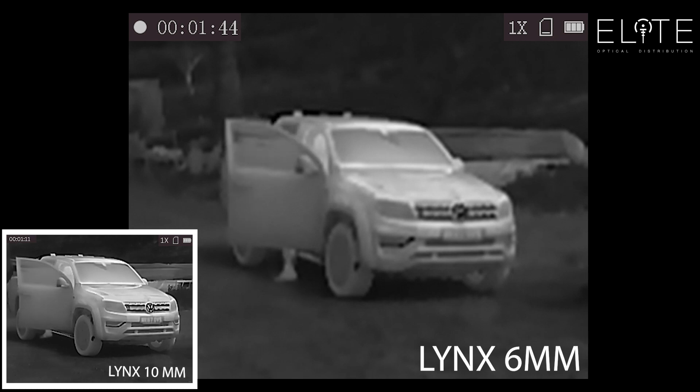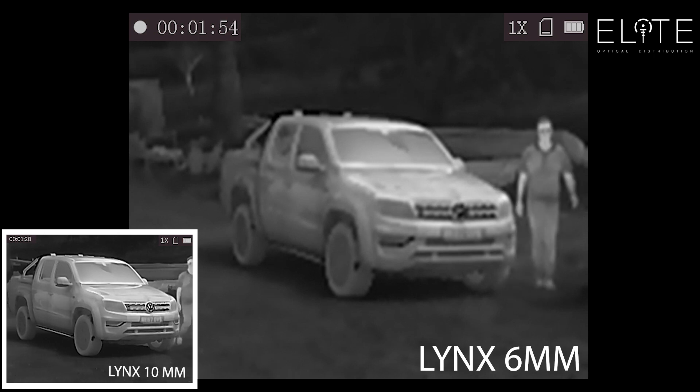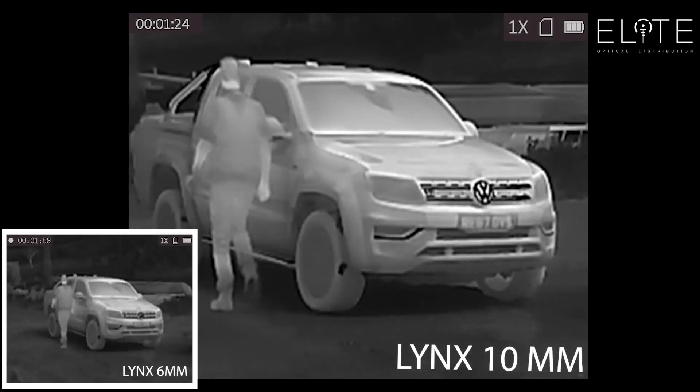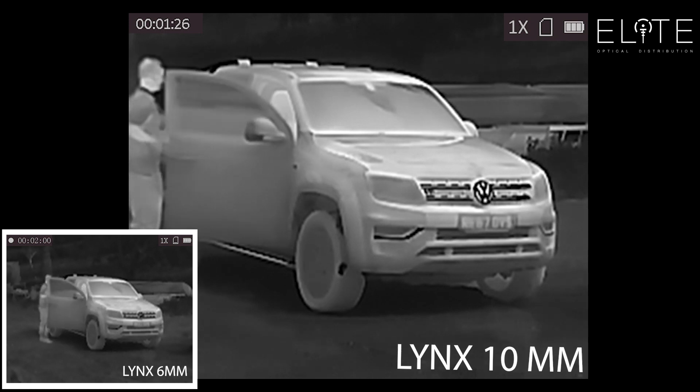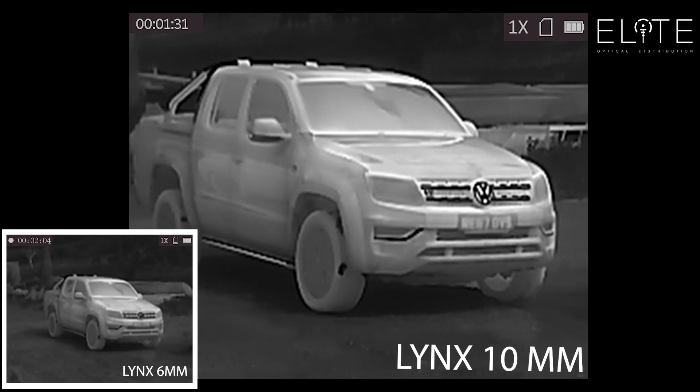So let's start by taking a look at the 6mm footage. You can see it's got a very wide field of view, and there's not much detail in the image. You can clearly see that it's a truck, but it's not a high resolution image. When you compare to the LE10, you've got more magnification, and you can see that it's just picked up my reflection there. That extra resolution in the sensor is helping to detect the detail.